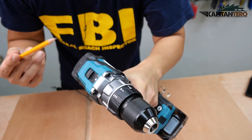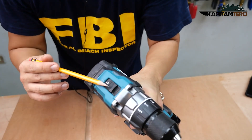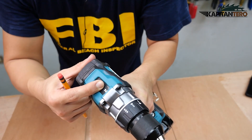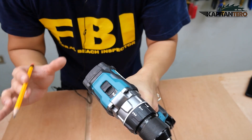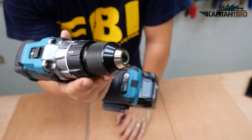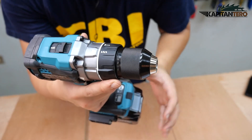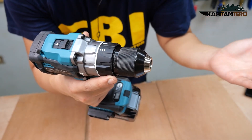On top we have the speed change lever or gear setting. We have two types: number one is for low speed with higher torque, and number two is high speed with lower torque. If you noticed, this tool doesn't have the torque setting ring alongside the action modes like other cordless drills.